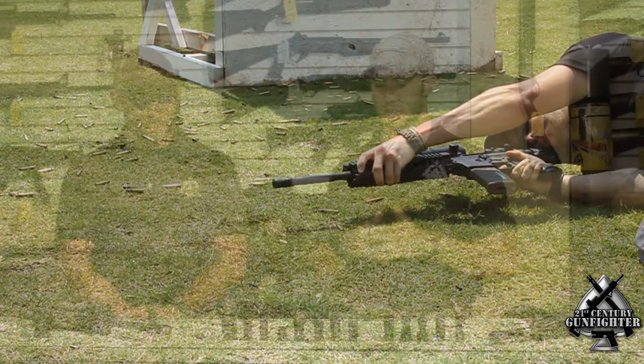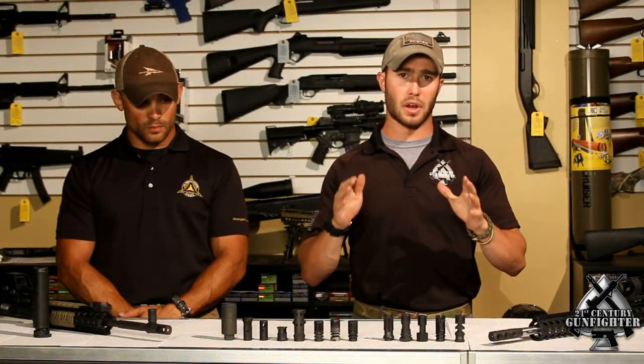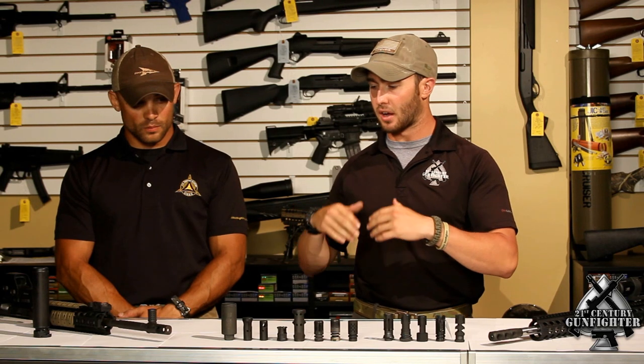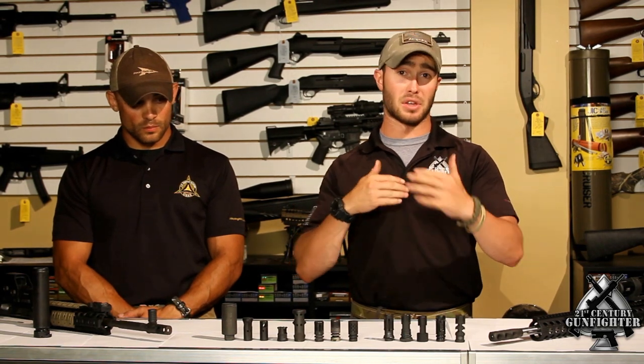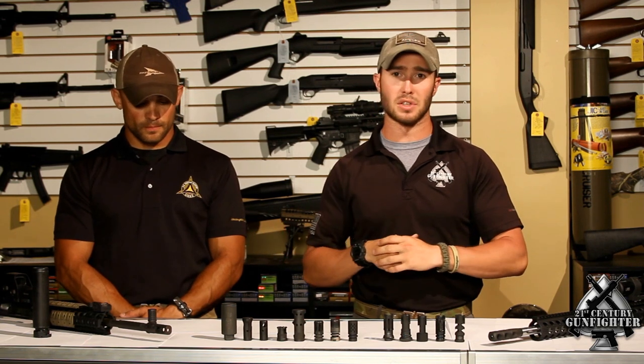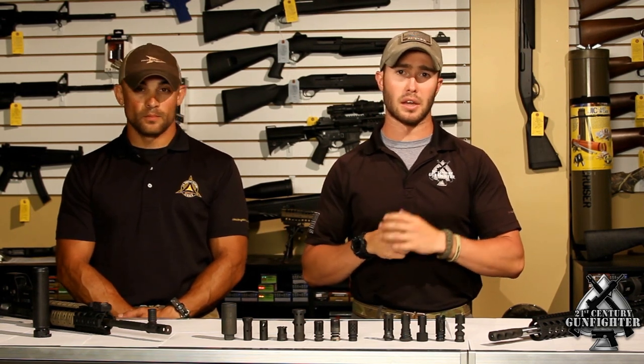Additionally, the nighttime signature on this was right up there with all the other compensators that would typically be compared against. It really did avoid the drawback of possibly having a bad nighttime signature, especially considering how effective it was at controlling recoil and muzzle rise.